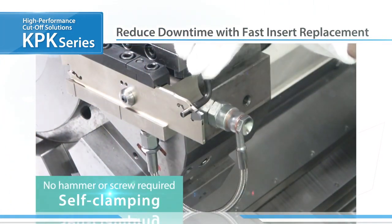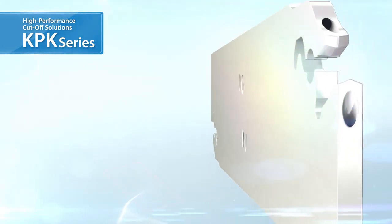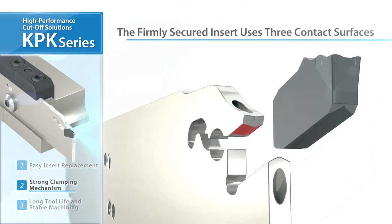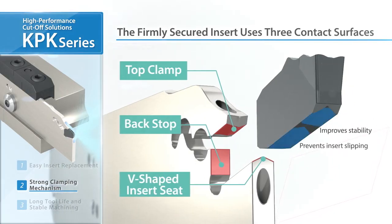New inserts are easily mounted with the self-clamping design. Another key feature of the KPK system is the firm insert clamp design, where the firmly secured insert uses three contact surfaces to eliminate sliding or chattering. In addition, separate contact surfaces further improve stability.